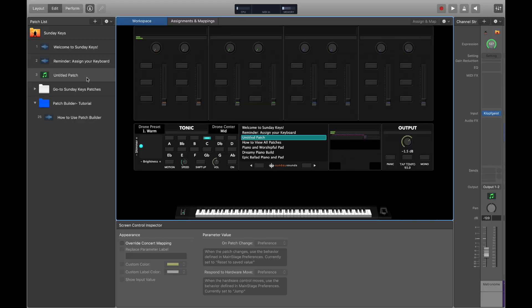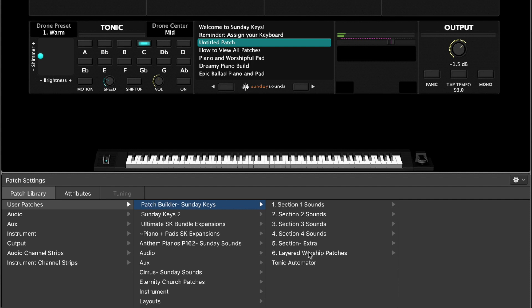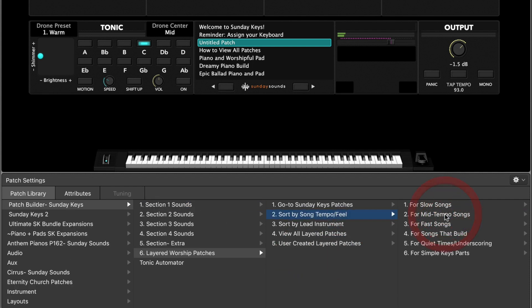If you already know the tempo or the feel of the song that you're trying to play, we've made it really easy for you to browse appropriate ready-to-play patches inside MainStage using Sunday Keys. So we've got an untitled patch here. We're going to go to user patches, choose patch builder, and then layered worship patches. And then this is where we can sort by song tempo or feel.